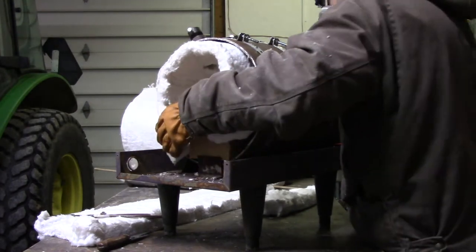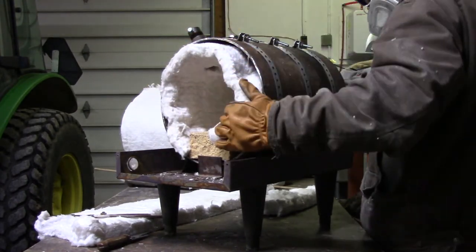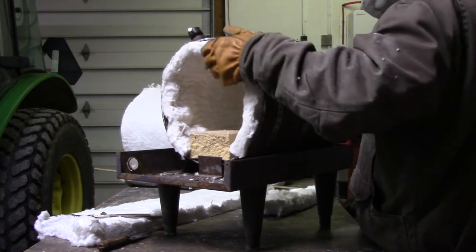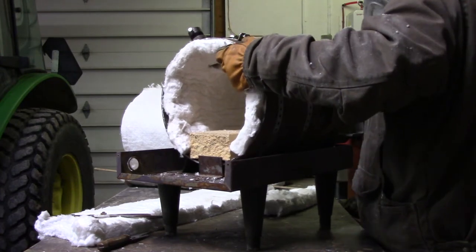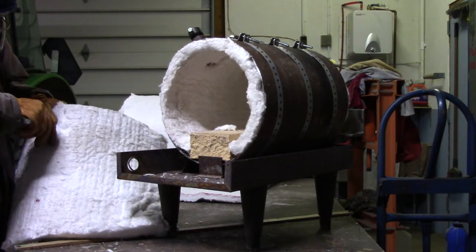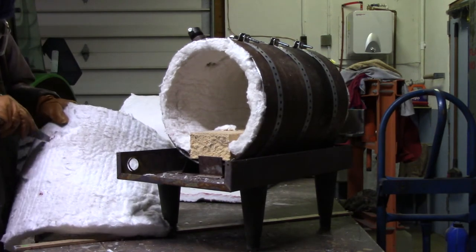I didn't show it on film, but I used a hole saw to drill the holes through the side of the pipe. And then I just welded on some one-inch coupling pieces that I'll use to hold a one-inch pipe nipple, and that'll hold the three-quarter-inch burner that goes through it. I'll explain that a little bit more later.